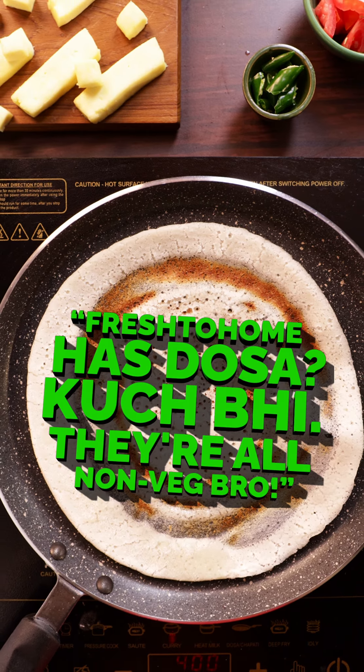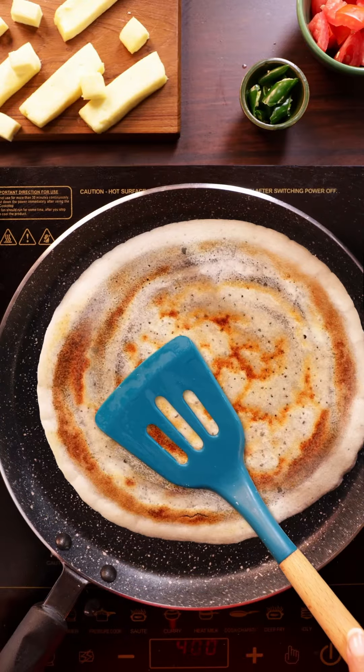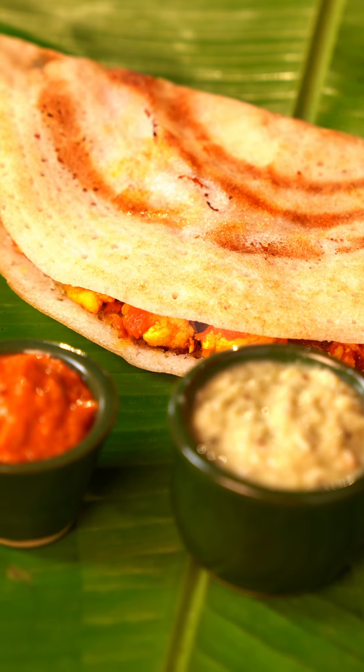Fresh To Home has dosa! Kuch bhi! They're all non-veg, bro! Let's flip that statement on its head, shall we? Because today, we're making paneer dosa!